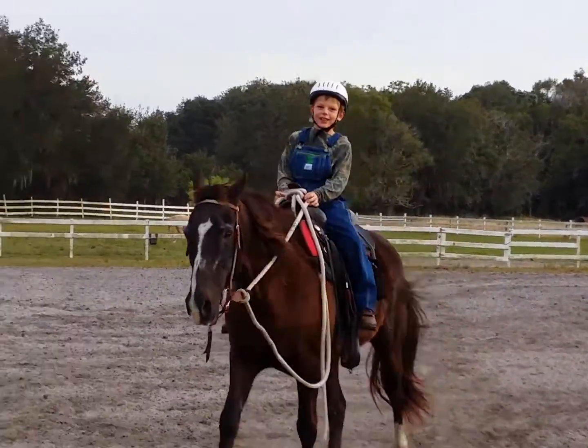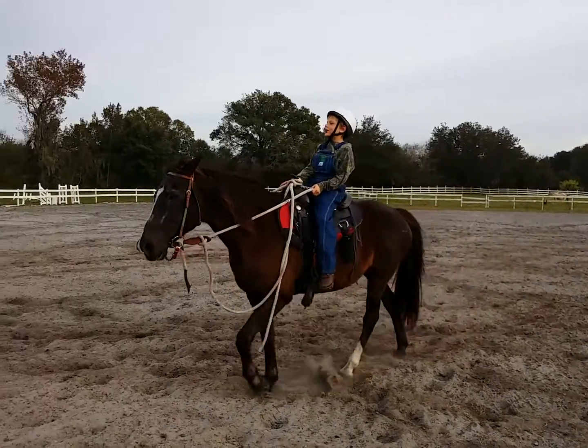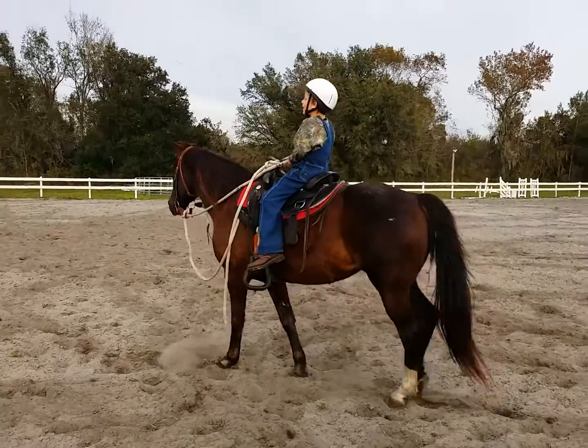There you go, you're cantering! You cantered three steps. It's smoother, isn't it, than the trot. I'm glad I got that on video. He cantered. I cantered.